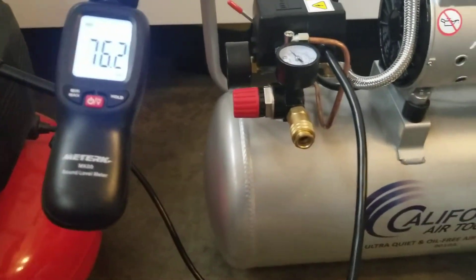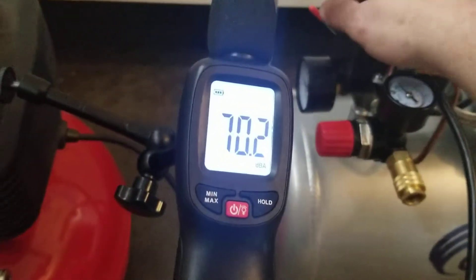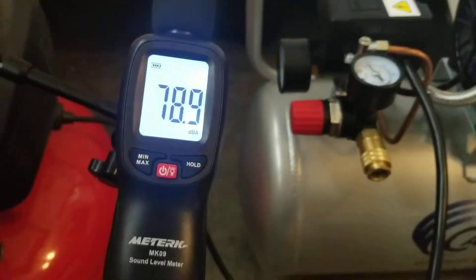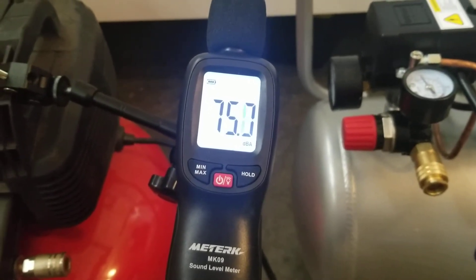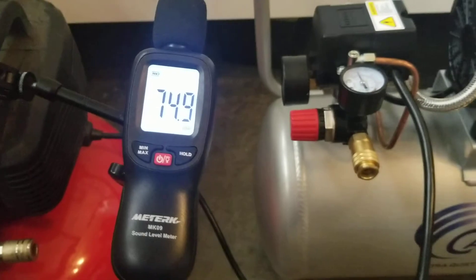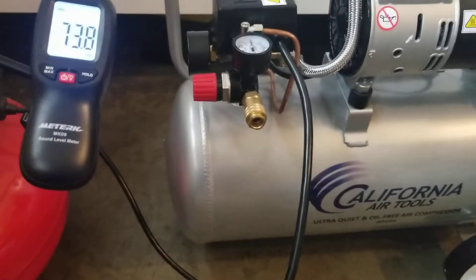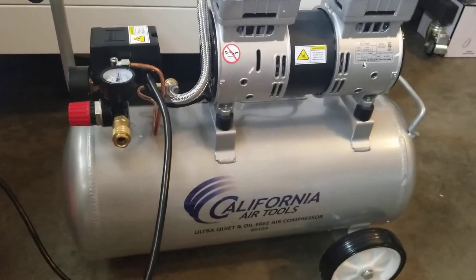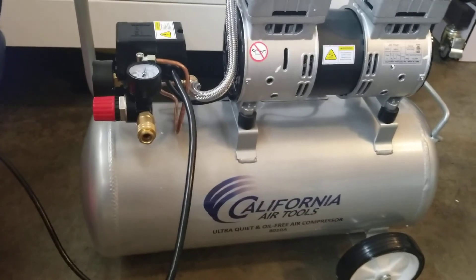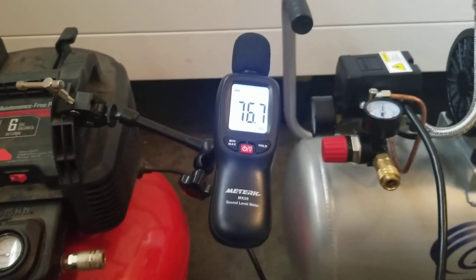About 100 dB. Now let's do the California Air 8010A. A huge difference — absolutely huge. I can talk on the phone while this thing's working. So as far as sound goes, it looks like it's going to be a winner. We'll see how it performs and I'll report back on that later.